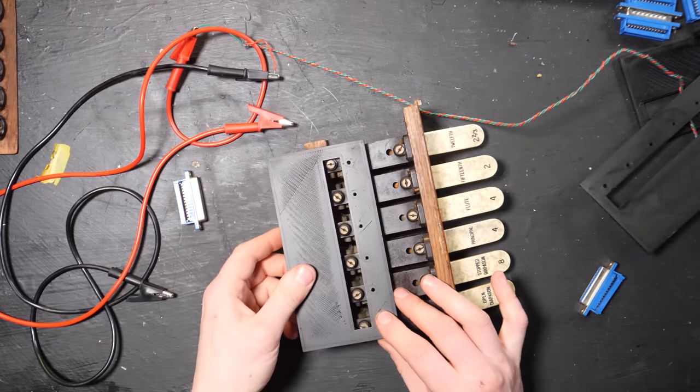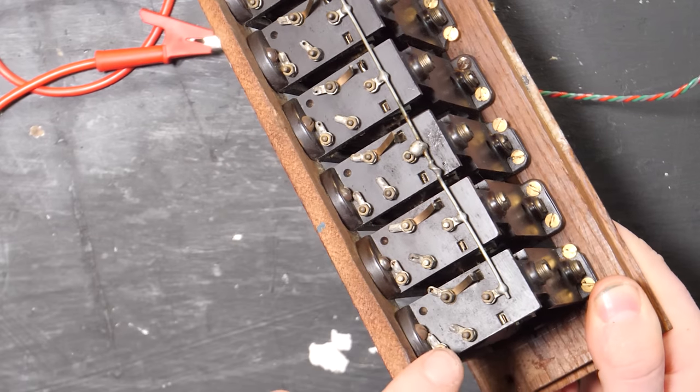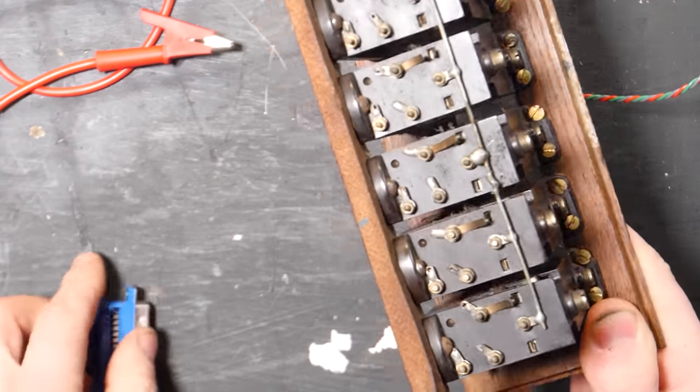I'm going to have to file the sides of these a little bit just to make them fit, and we're going to be able to connect all the connections to this so we can connect it to other things.